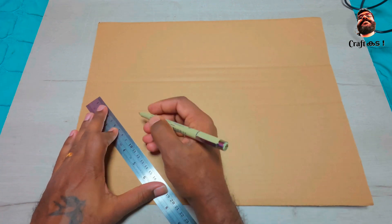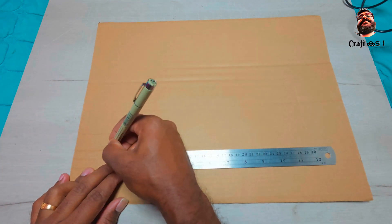First, you have to choose a good quality thin hard cardboard for making this craft.